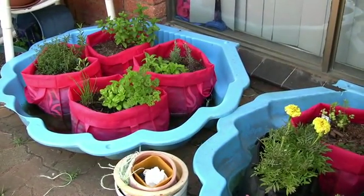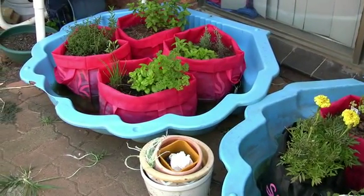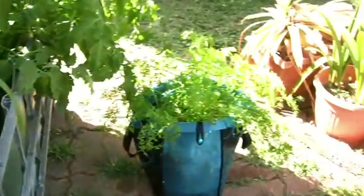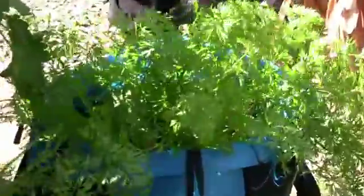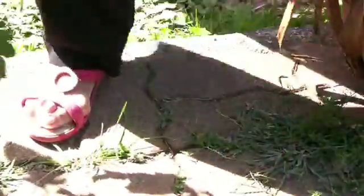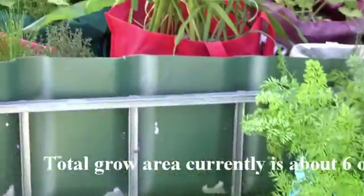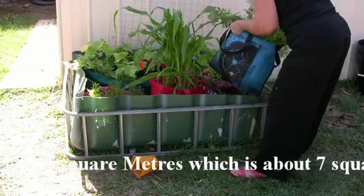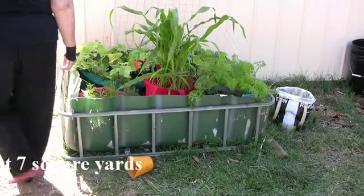Over to my left, I wouldn't advise using these blue kiddie pools because they're not UV rated — they tend to shatter when they've had a lot of sun on them. And coming back round to my right, these are the carrots that Jo just popped out. That effectively there is just a smidge over one square yard, and where the silver beet went in is another square yard — or square metre, whichever way you want to put it.